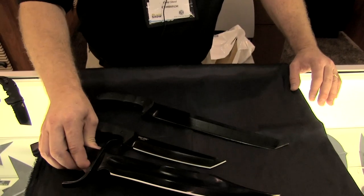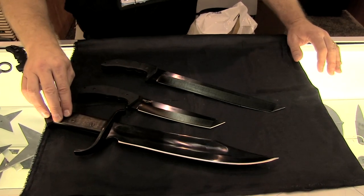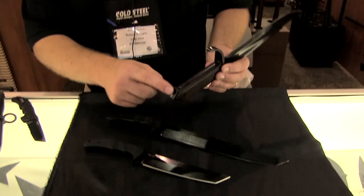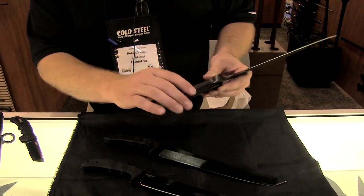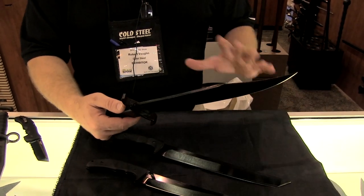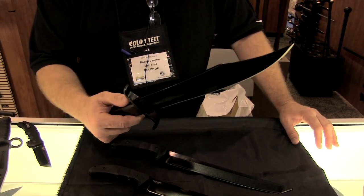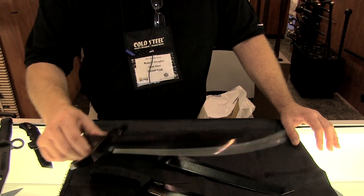One of the other knives we have is our new Frontier Bowie. We've got a rosewood handle, a big S guard on this, full tang going all the way through. If you kind of like that western style, it's just a great knife, and it's reasonably priced for a large Bowie knife.